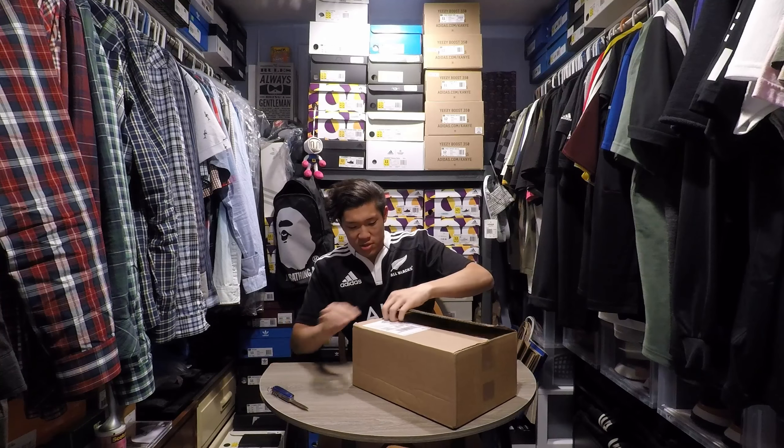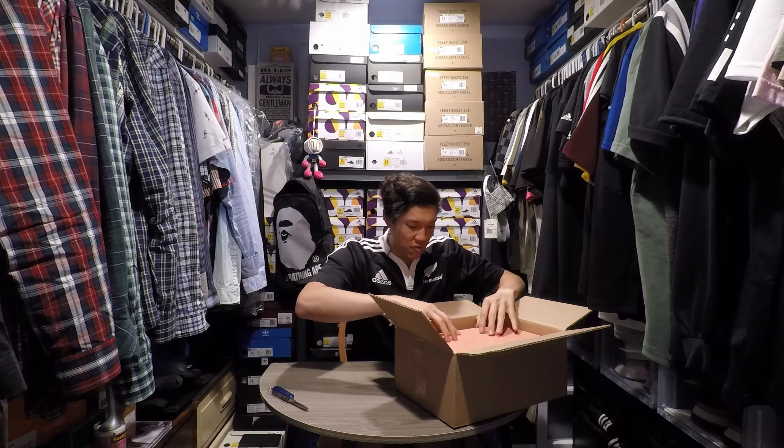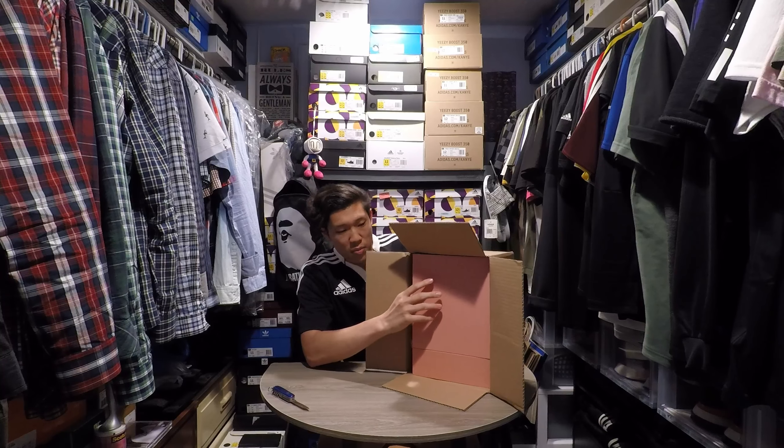I paid a decent price for these. The price in my size was going down a lot and I jumped on it, and so far the price has gone back up — pretty good deal I think. I got the Kith Pink Flamingo box.